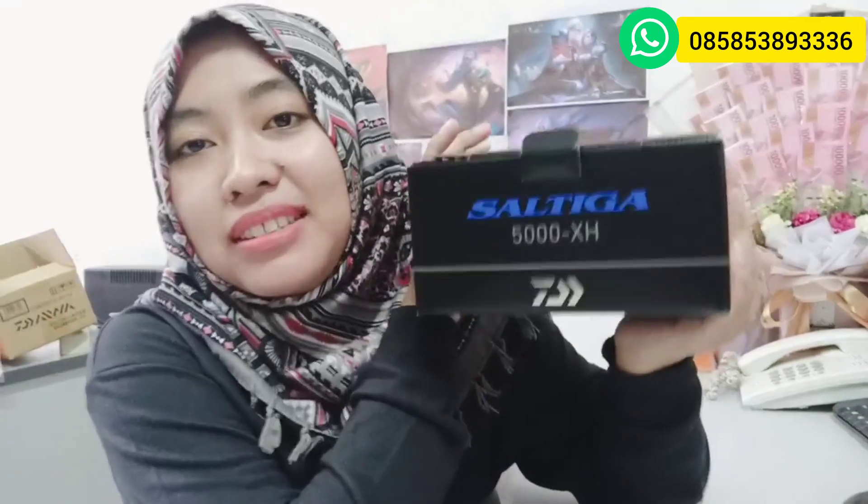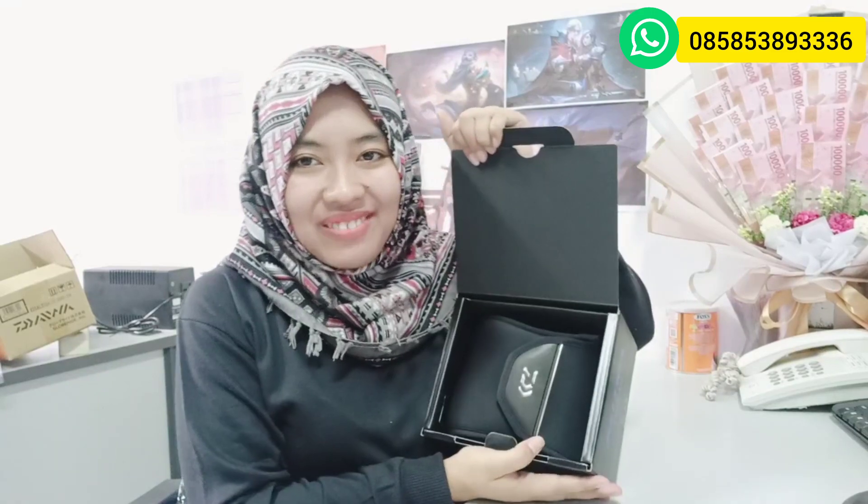Oke, ini ada kardus dan ada kartu garansi. Kita simpan dulu ya guys. Jadi ini dia tampilannya, masih tetap sama ya. Kotak dan kardusnya pun masih sama bentukannya seperti ini. Dan untuk kali ini yang mau aku review itu adalah ukuran 5000 XH. Kalian pasti udah tau ya, kalau XH itu pasti rasionya lebih tinggi. Langsung kita buka unboxing ya guys!